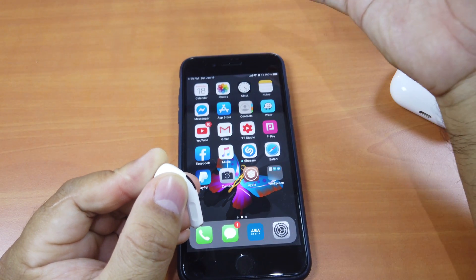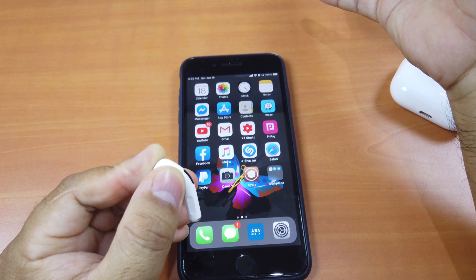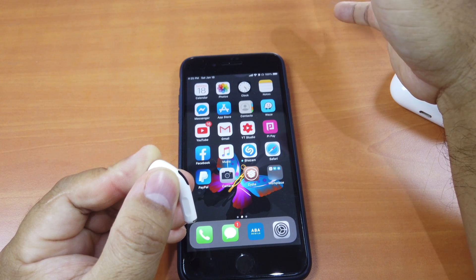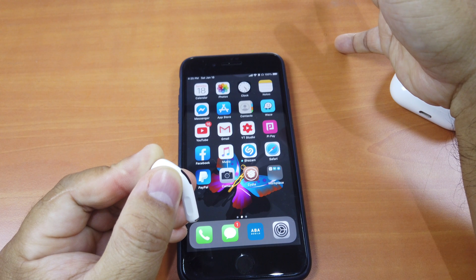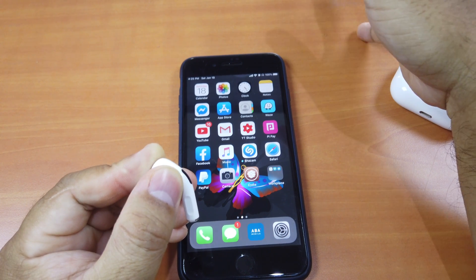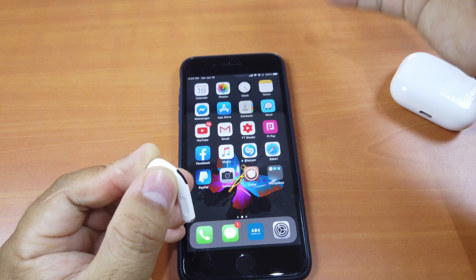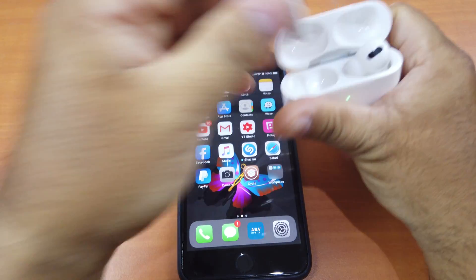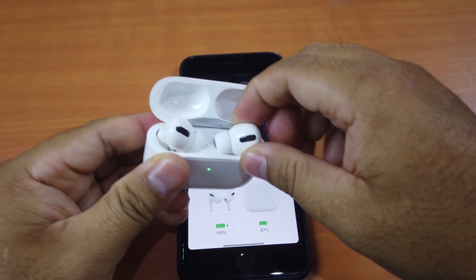The most important thing is it works. You can use the left or right AirPod, which is helpful for those who like listening to only one AirPod at a time. You don't need both — just use single press for volume up and double press for volume down. That would work great. Let me show you with the right AirPod — like I said, you only need one of them.